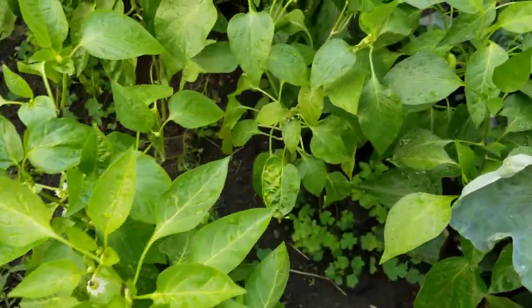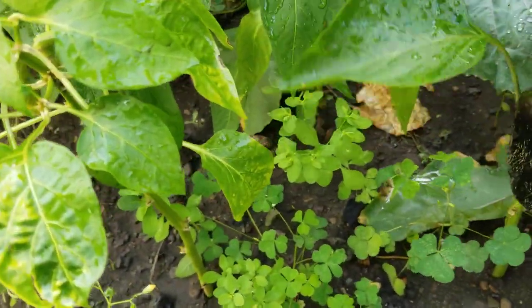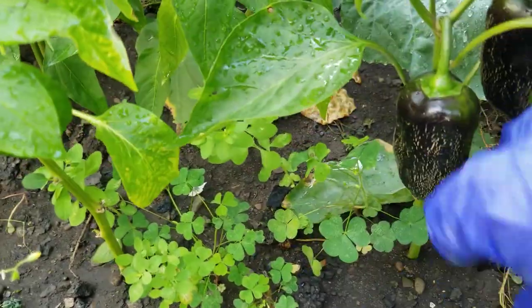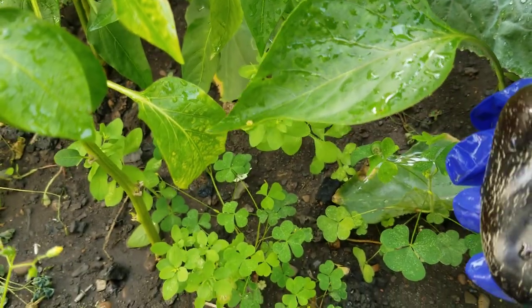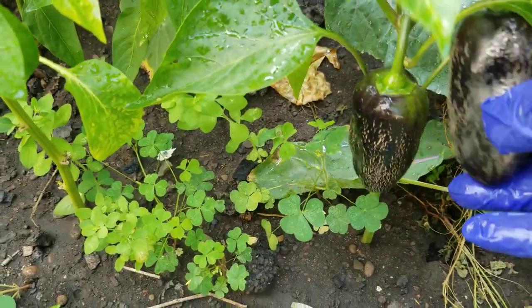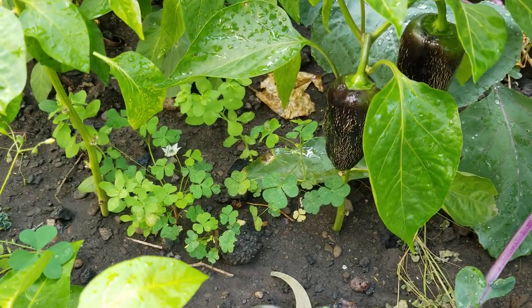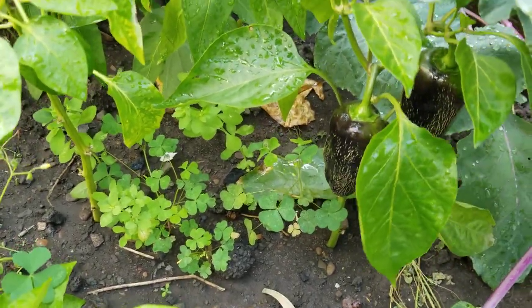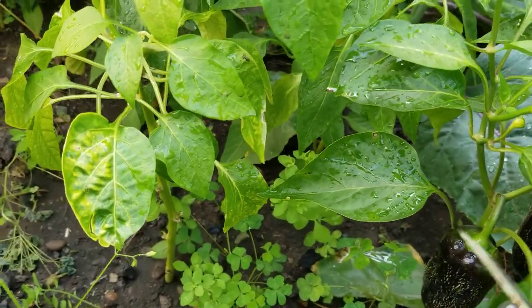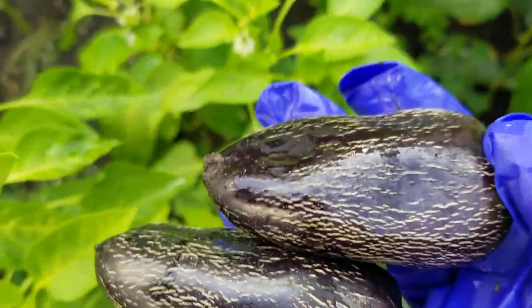And I have this one — it's kind of purple but it looks like a jalapeno shape. The purple peppers I planted last year were the big ones. I don't know why it turned out like this. So I think I'll just leave this one — no, never mind, I'll pick them and I'll stuff them.